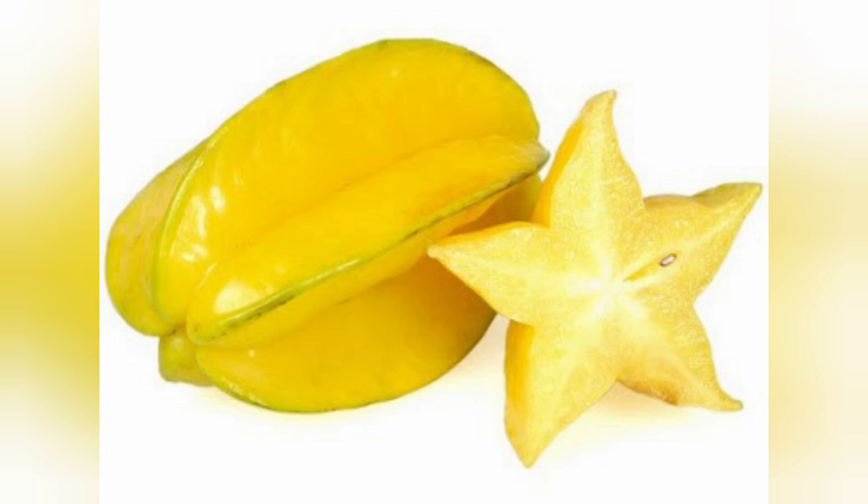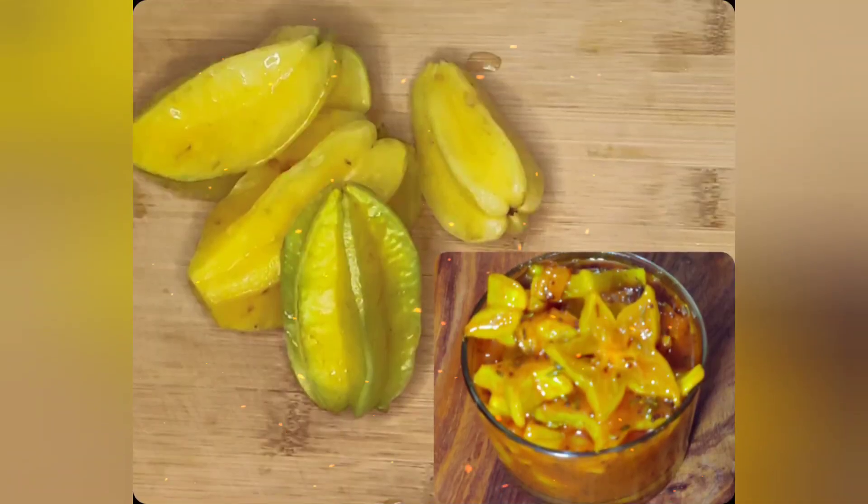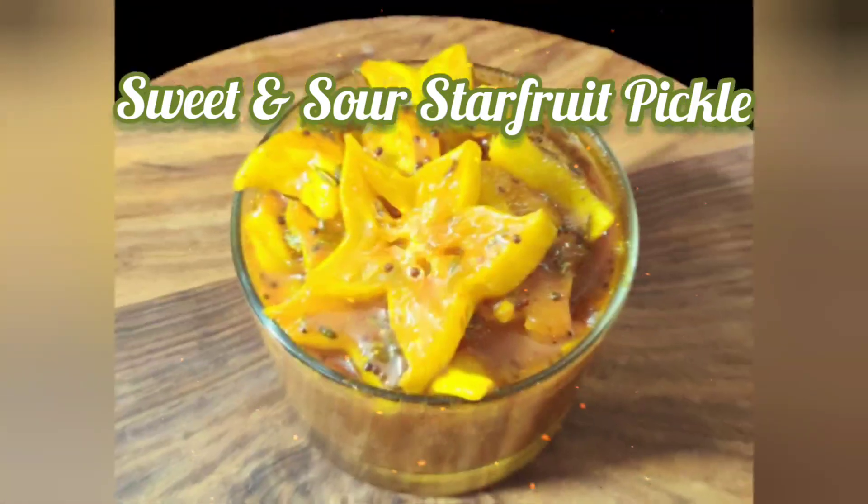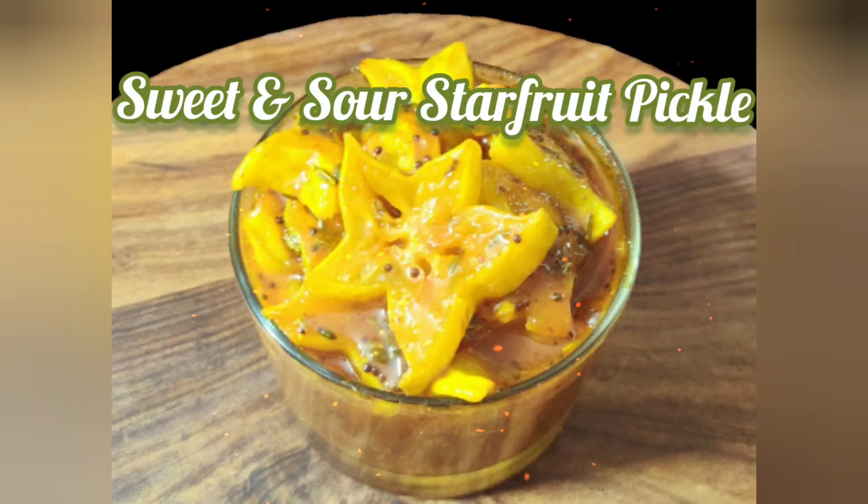Star fruit is also called a vitamin C rich fruit, which we use to make a pickle. It is anti-inflammatory and can help reduce fatty liver risk. Hello friends, welcome to Smart Cooking with Simran. Today I am going to make star fruit pickle.